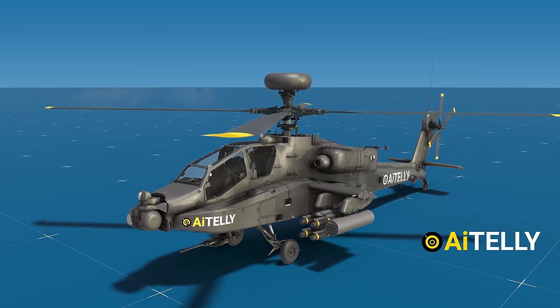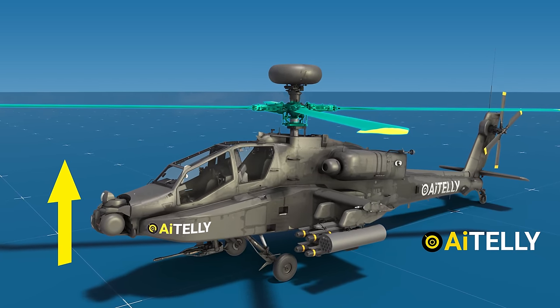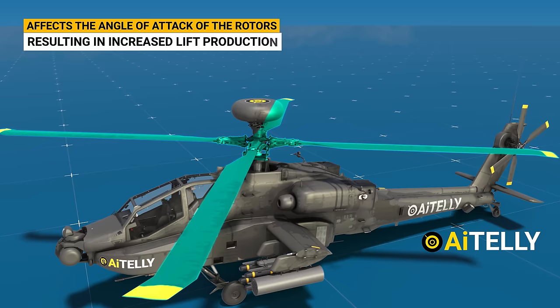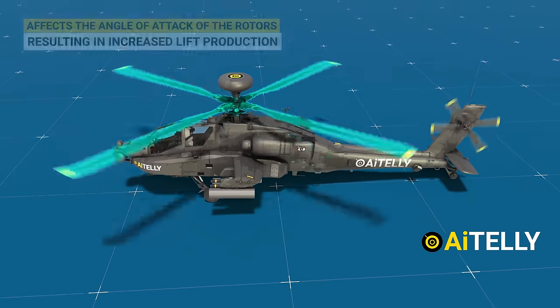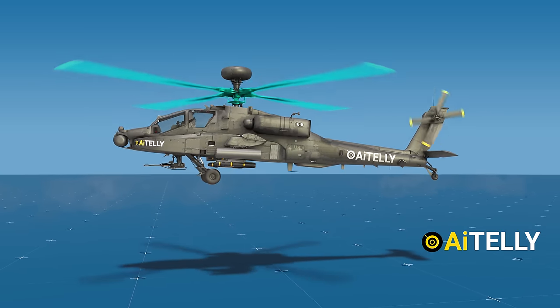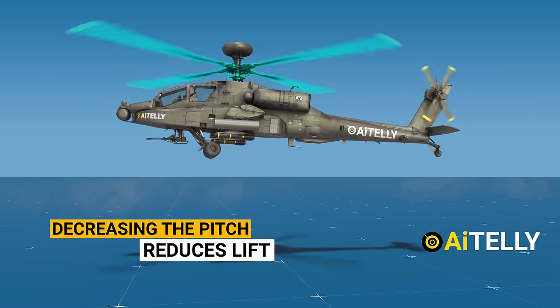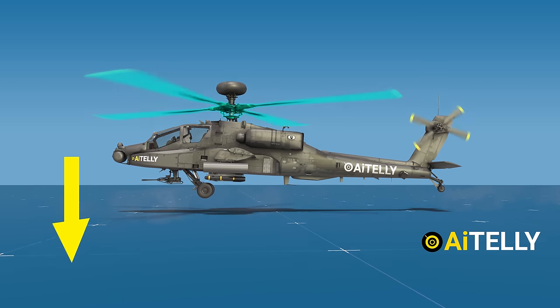The helicopter generates lift by adjusting the pitch of its blades, as shown in the visuals. This adjustment affects the angle of attack of the rotors, resulting in increased lift production. When all four rotor blades spin at high speed, the helicopter ascends. Decreasing the pitch reduces lift, causing the helicopter to descend or accelerate downwards.